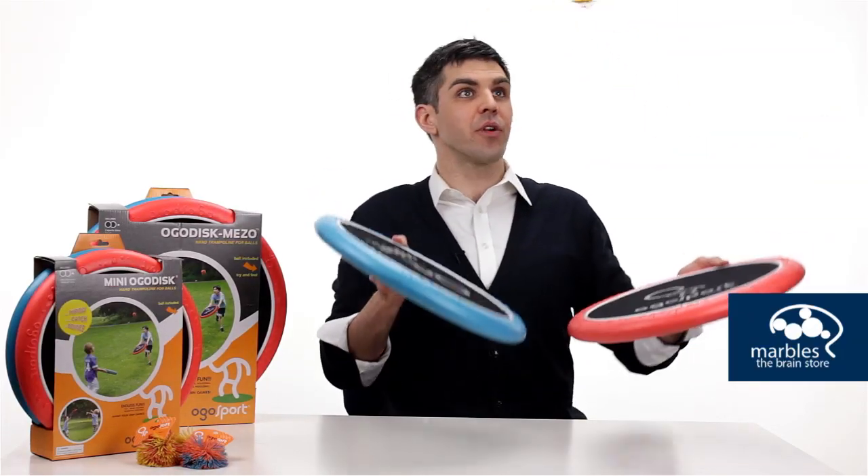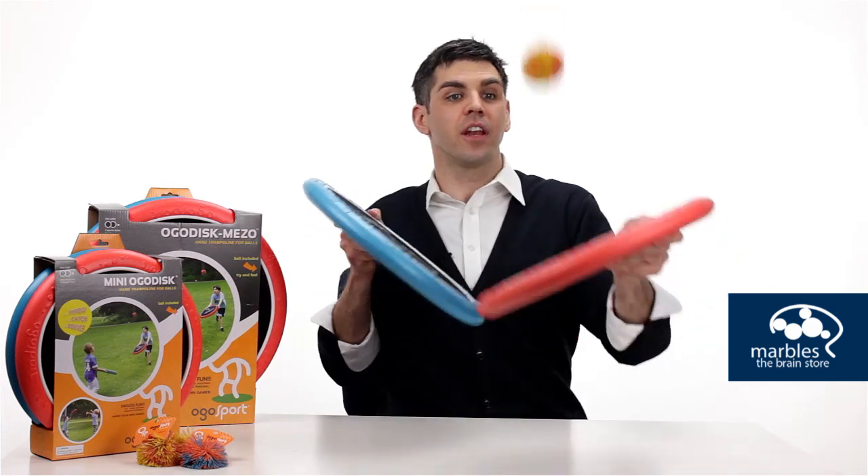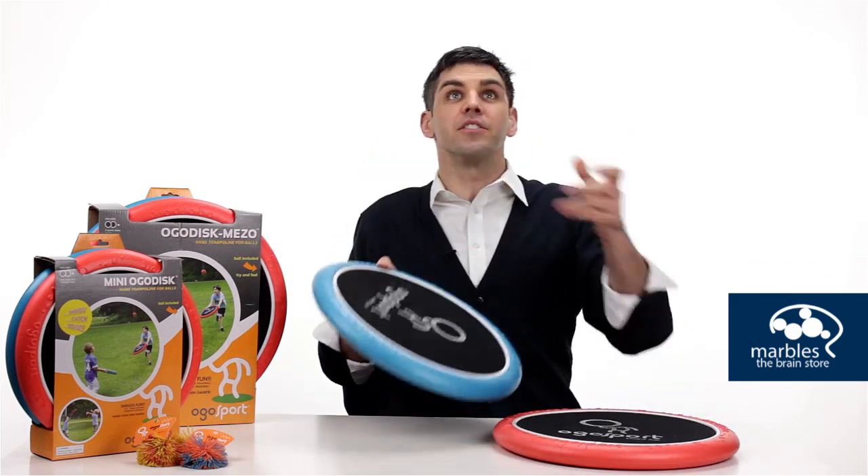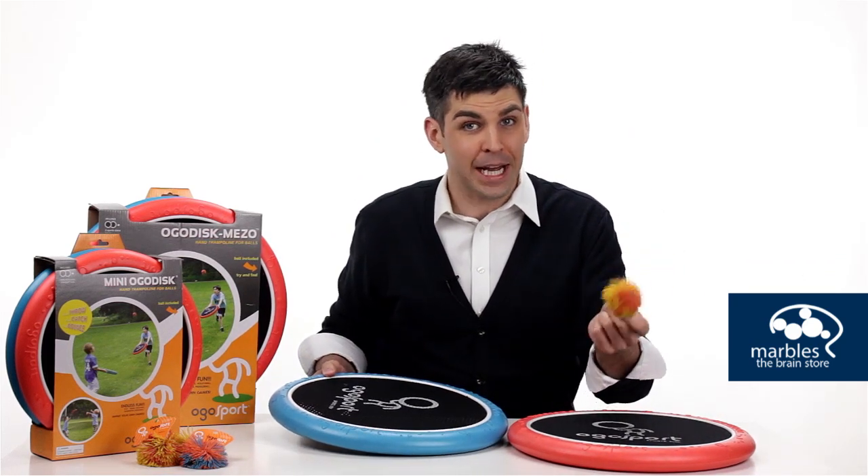Playing Ogo Sport will help your concentration, your hand-eye coordination, help you reduce stress, and work on your cardiovascular system. And because the Koosh ball is soft, it's relatively safe to use in the house.